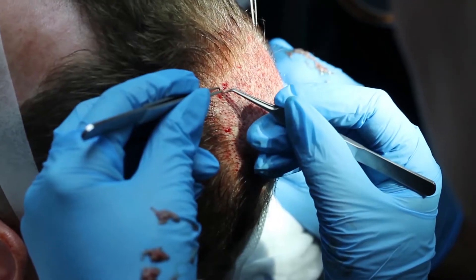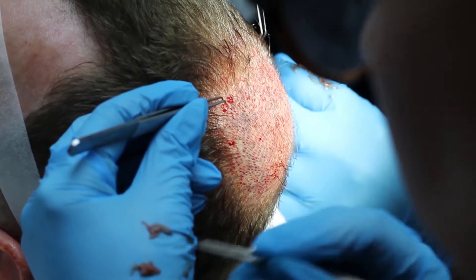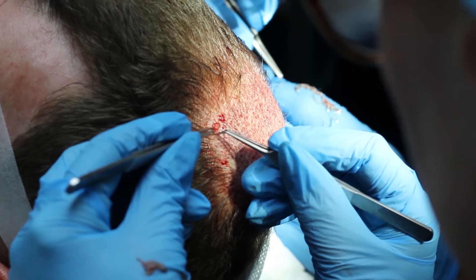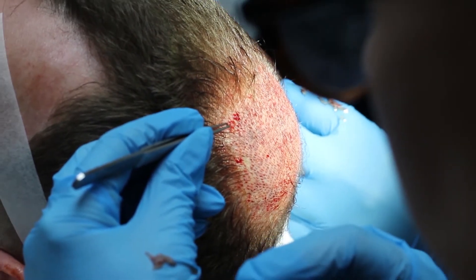The implanting phase is the last part done. We've obtained the grafts and created the sites, so the last thing to do is place those grafts into the sites. This is the part that hair technicians do — normally two, sometimes three technicians either side of you, or behind if it's a crown area, implanting the grafts obtained earlier through the harvesting procedure.